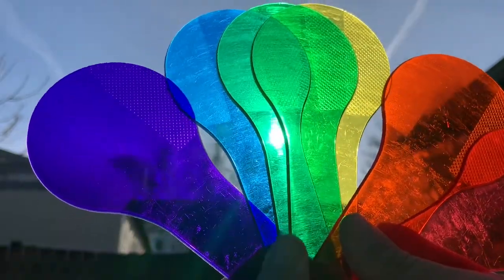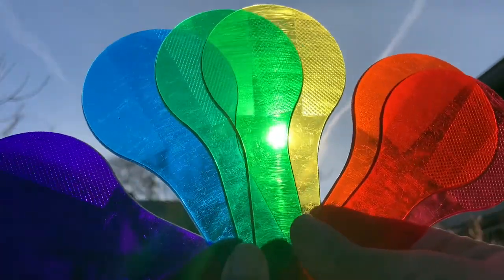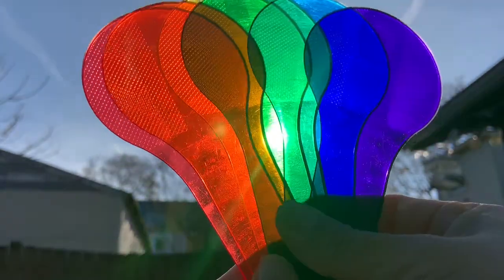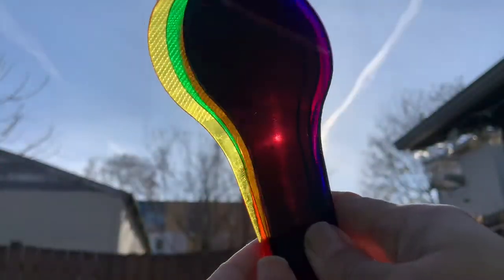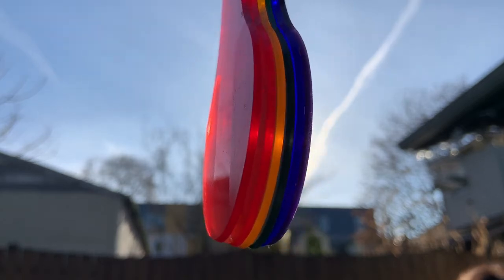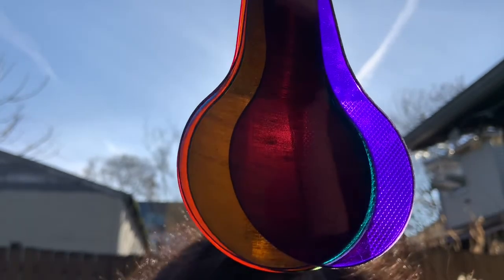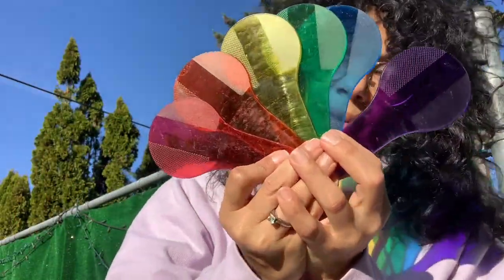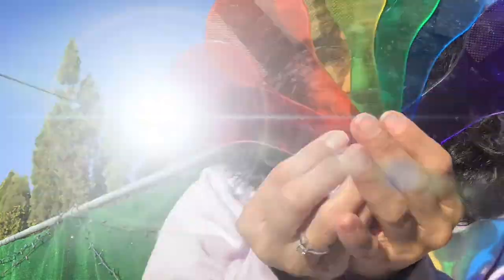Hi friends, it's Christina. Do you recognize what I have in my hands? You guessed it, it's the color paddles that we gave you in your supplies. They're see-through — whoa — and they have all the colors of a rainbow. If I pointed to the sun, it makes a nice rainbow shadow everywhere.